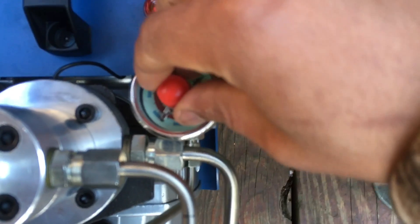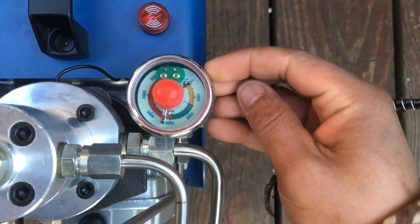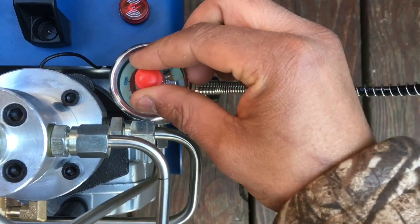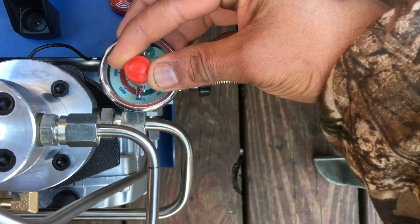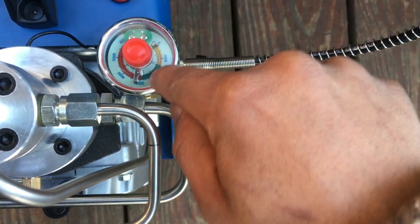I'm going to set my pressure. I've got the pressure-select model of this, so to turn the pressure you just turn that pin until it catches the dial. I'm going to turn it up to 3000 PSI. I noticed the dial needs to go a little bit past so that the actual needle will hit right there at 3000.